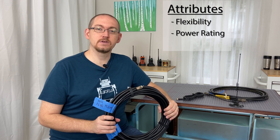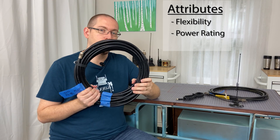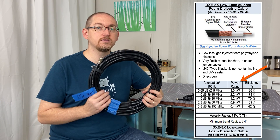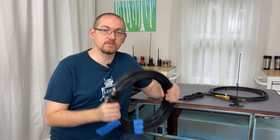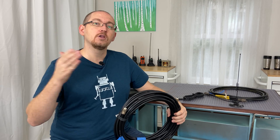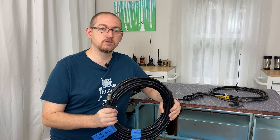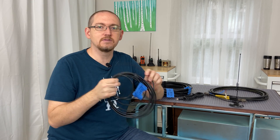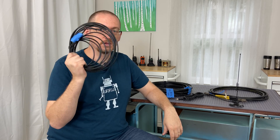The next attribute of coaxial feed lines is the power rating, which really depends on the frequency you're using. For instance, RG8U is capable of handling anywhere from 1,000 to 6,000 watts depending on frequency. If you're using a standard 100-watt radio, you're in great shape. However, if you're looking to use an amplifier and push the legal maximum, you need to pay attention to the power rating — RG8U might be fine for 1,000 watts whereas RG58 probably is not.